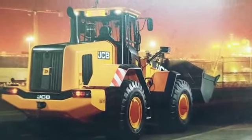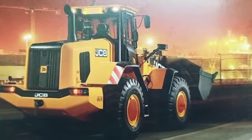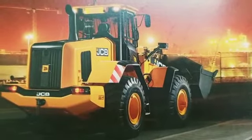JCP Wheel Loader, model 455 ZX. The operating weight is 17,880 kg. Standard bucket capacity is 3.3 cubic metres.